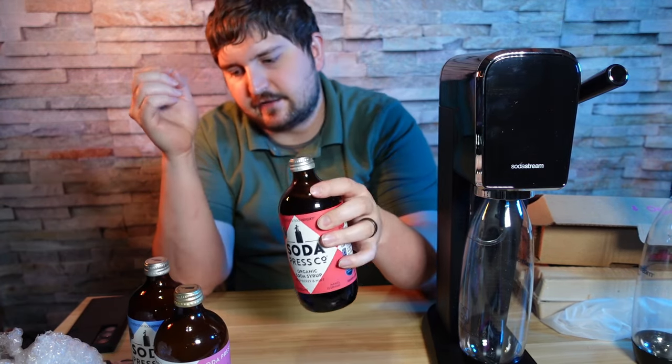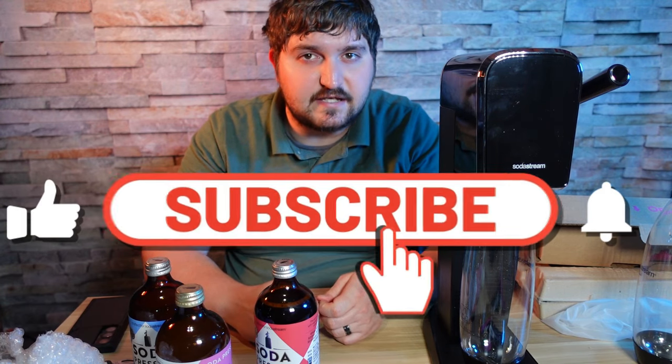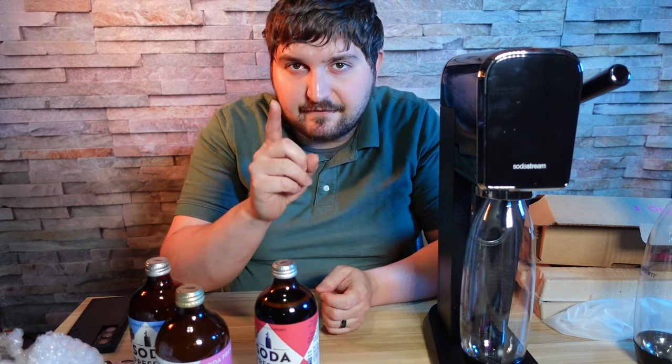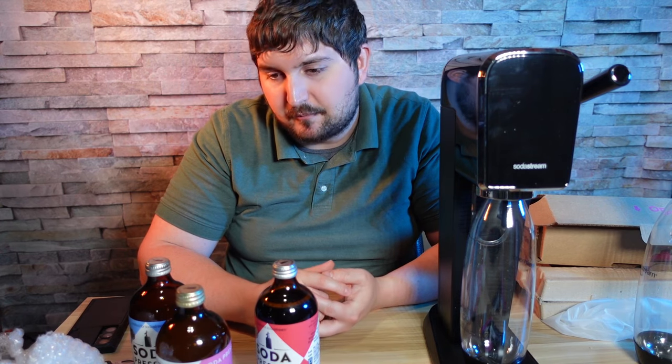If you like this video please consider liking, subscribing, and commenting. I'll be coming out with more SodaStream videos soon, and one of my goals is to try making a stevia Dr Pepper mock-up — I don't know if it'll be possible but I'll at least attempt it. If you want to purchase any of these products, the link will be in the description below. Take it easy, have a good one, bye-bye.